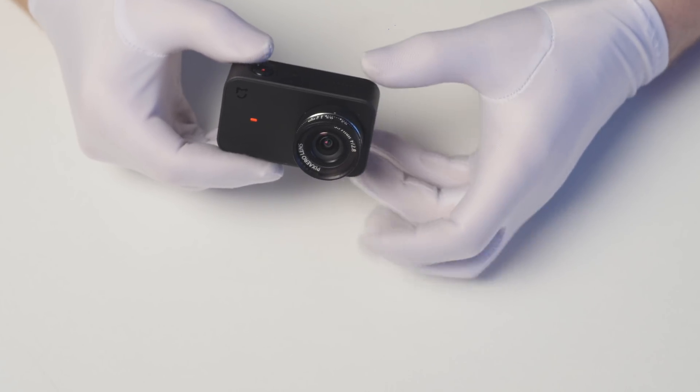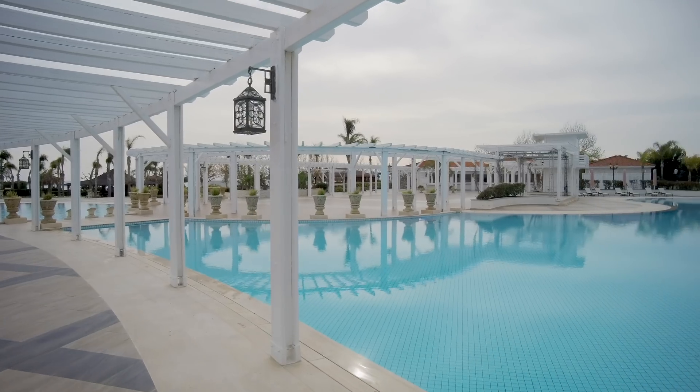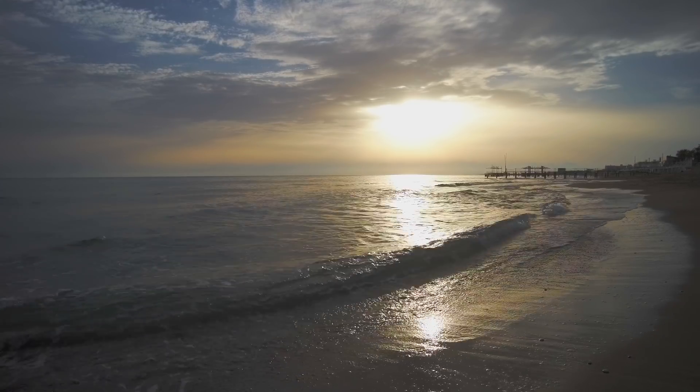Now I'm going to show you how to install Pixairo Duo lens on Xiaomi Mijia action camera. Why do we need to change the lens? We are changing the original lens to be able to record videos without distortion.